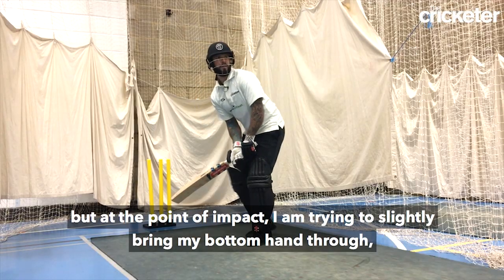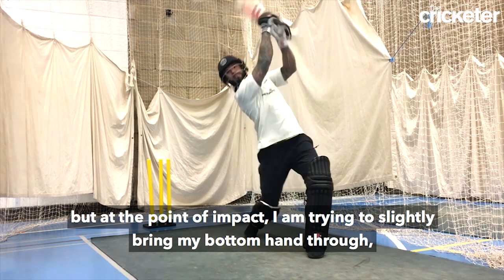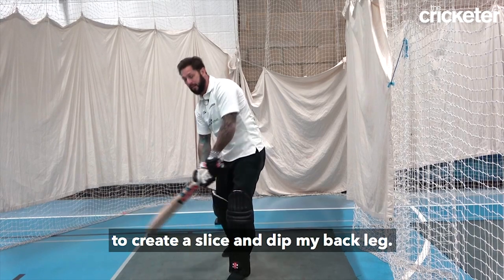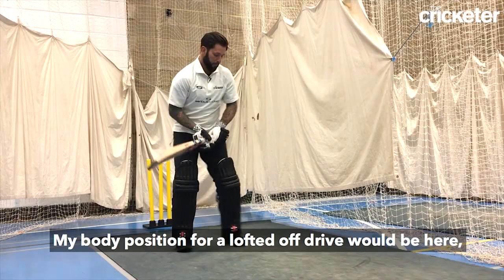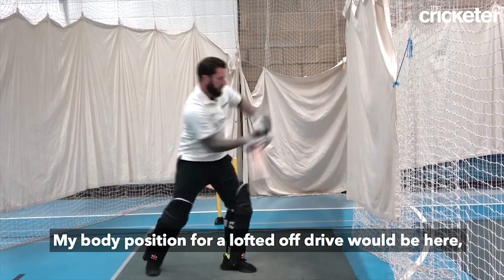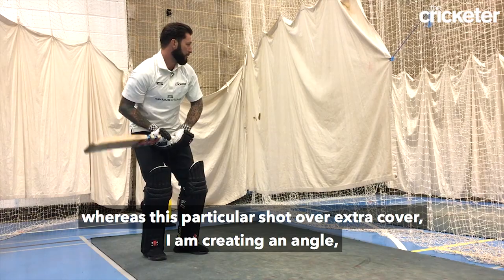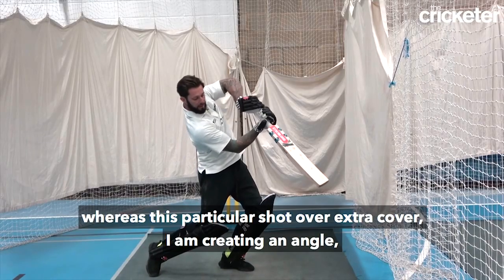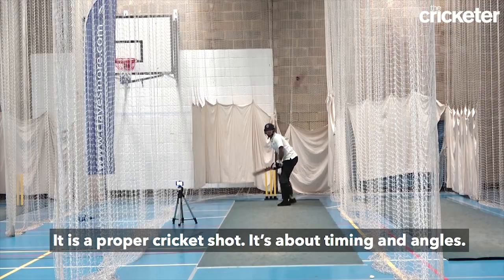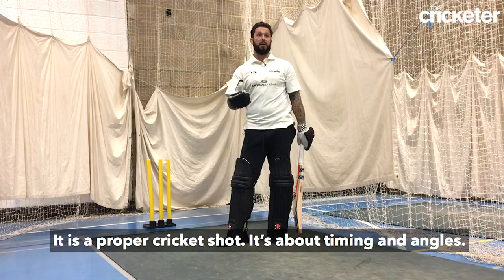But at the point of impact I'm trying to slightly bring my bottom hand through to create a slice and dip my back leg. The body position for a lofted off-drive would be here, whereas for this particular shot over extra cover I'm creating an angle so I can get inside out and get a nice contact. It's a proper cricket shot — it's about timing and angles.